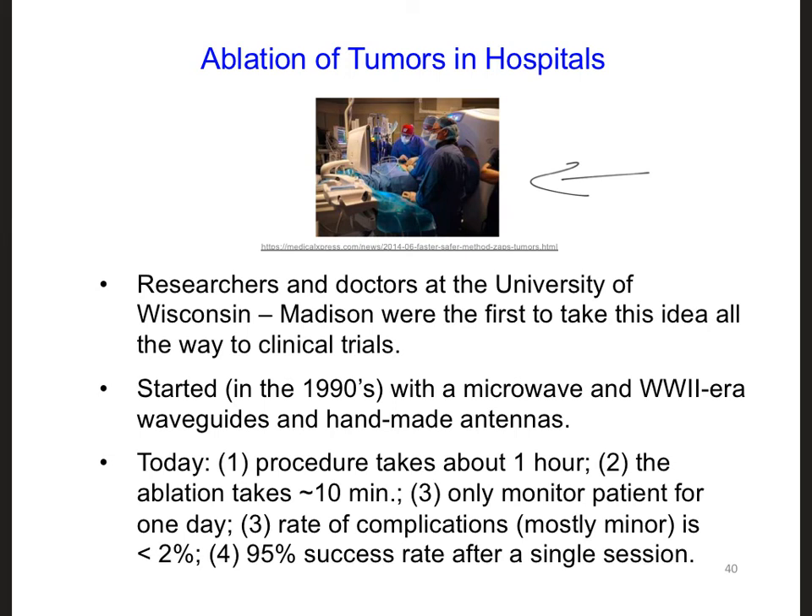Take a few minutes and look back at the very first notes you wrote in your in-class project notebook for this design challenge. What did you write, and how does it compare to what you know now? If you want to know more about this technology, some keywords you can use to find articles are microwave ablation, microwave ablation antennas, and thermal ablation.